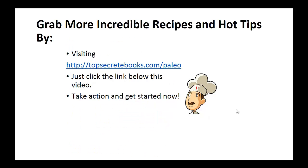And that's the recipe of the day. If you enjoyed this video, then like the video and subscribe to my channel. If you'd like to learn more about the paleo diet so you can experience improved sugar control and weight loss, then click the link below the video, take action, and go check it out.